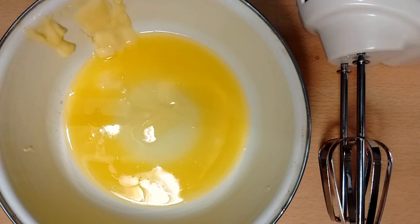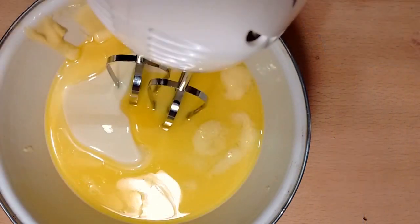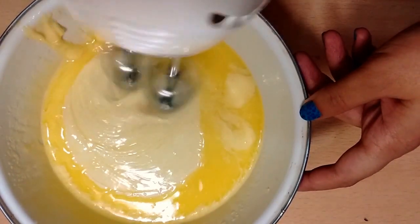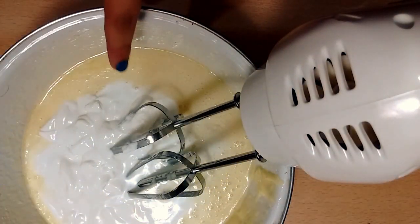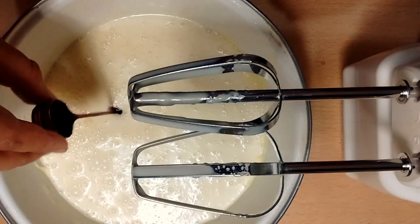In another bowl, assemble all the liquid ingredients. Take melted butter — you can melt it in the microwave for 10 seconds — then add condensed milk and beat until well mixed using a hand mixer on medium-low speed. Then add fresh cream and beat the mixture again. Also don't forget to add vanilla essence and mix well.